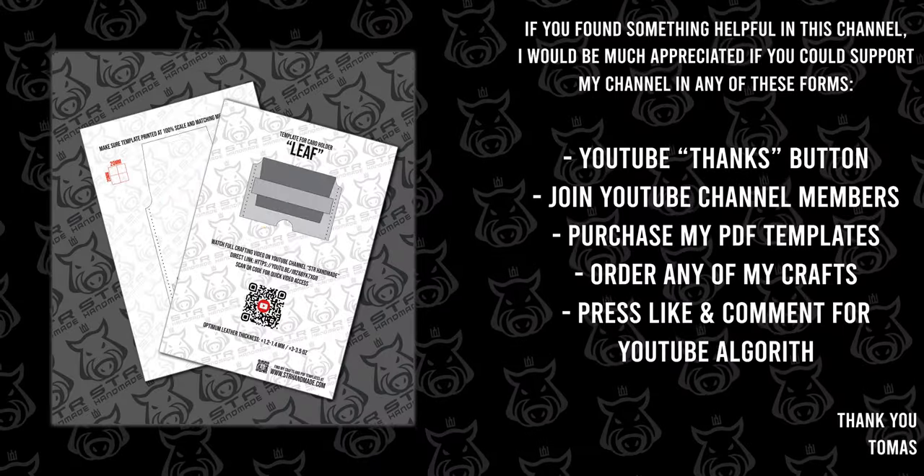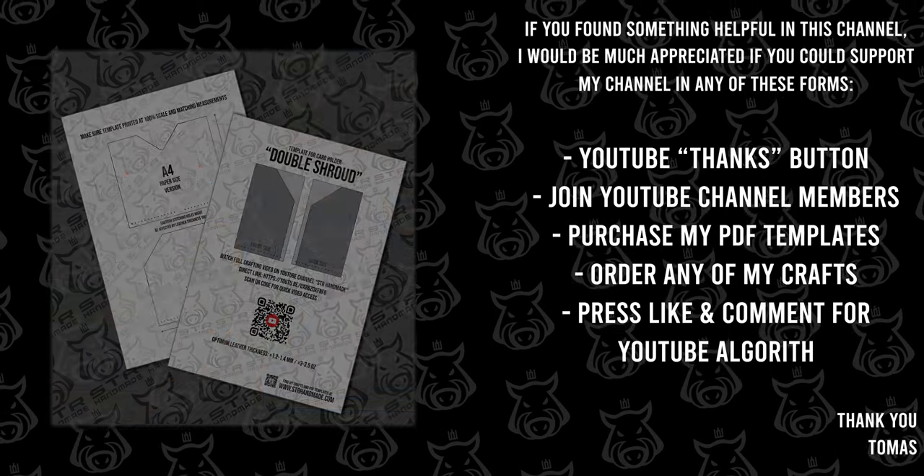That's all the tools I'm using to create my crafts. Hope I didn't miss any tool. If you have any questions please leave them in the comment section. If you can support me in any of these ways I would be very appreciative. My crafts and PDF templates can be found on my webshop at strhandmade.com. Thanks for watching and see you next time.